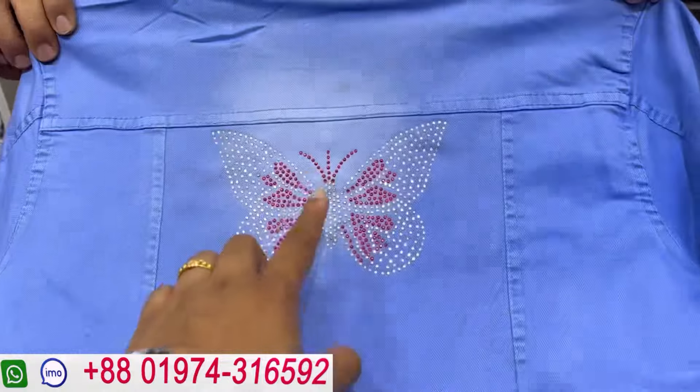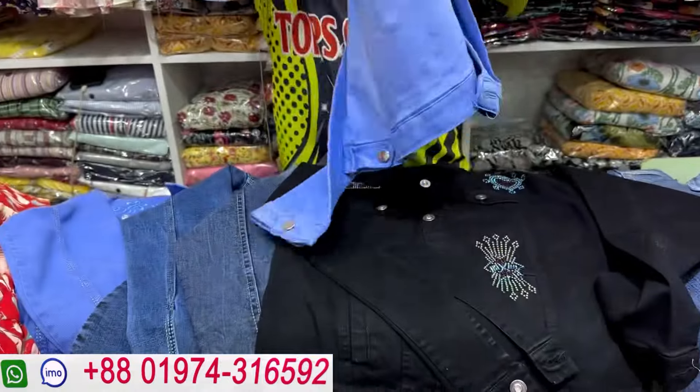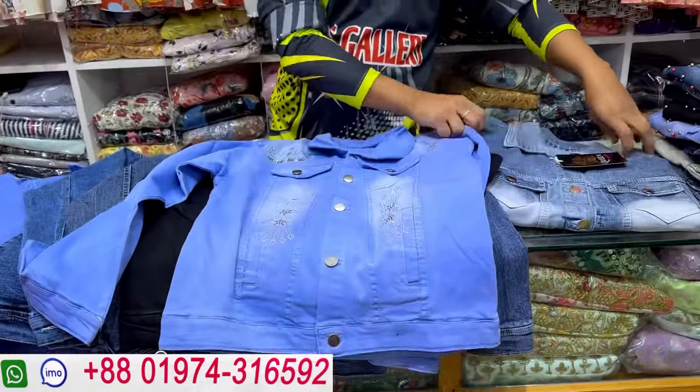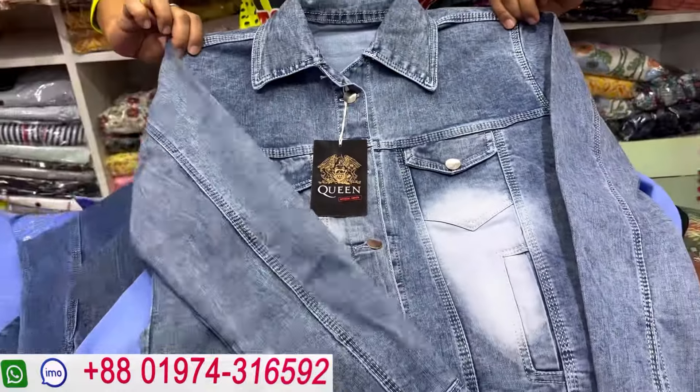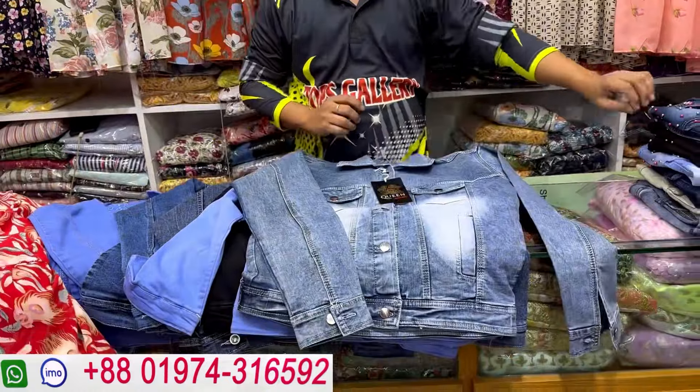Here is the back side of the strong work. When you see the back side, it has a butterfly design. The price is $600. This design is $2600, and this is the price of $600.